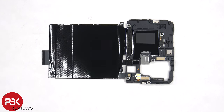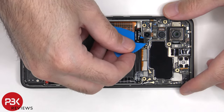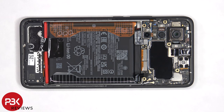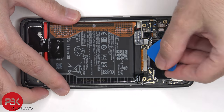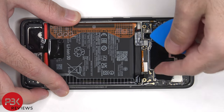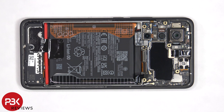Here's a look at the other side. The battery cables can now be disconnected, followed by the rest of the cables. There are two coaxial cables on the bottom right side of the board that need to be disconnected by popping them off.